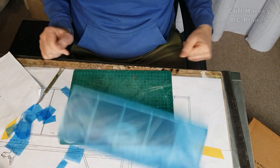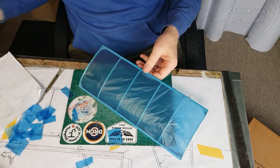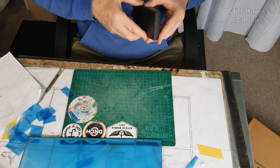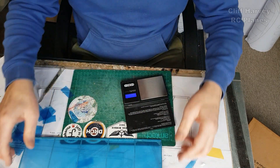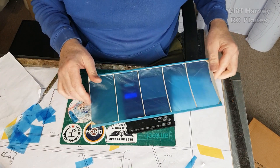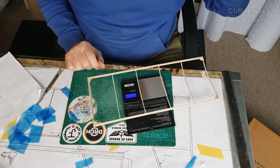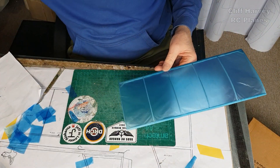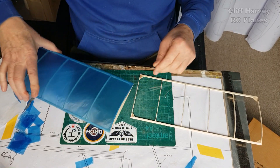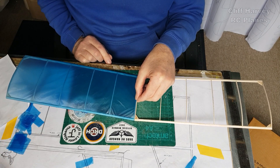All right guys, there we are — it flies! Just for a bit of fun, let's weigh it. Let's weigh the other wing — they're pretty much identical — to see how much weight the covering has put on, and glue of course. That's 3.3 grams, and the bare wing weighs 2.59 — so 2.6 grams. I'm going to cover the other wing and then glue them together and mount them on the aeroplane. I thought I'd made two wings the same side — oh dear. I'll cover the other wing and then we'll glue them up.